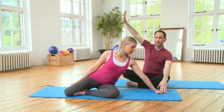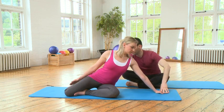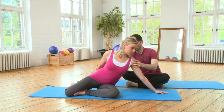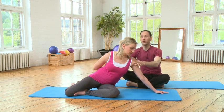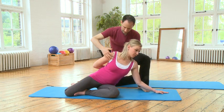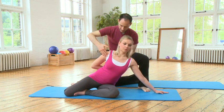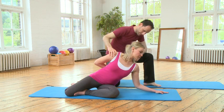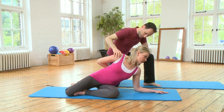A variation would be to put the right arm behind your back. It doesn't change much in the exercise — if you can bend the elbow, it will just give you a little bit more stretch through the right side. Open that side. Look to the left and inhale to bend. Exhale, push away.